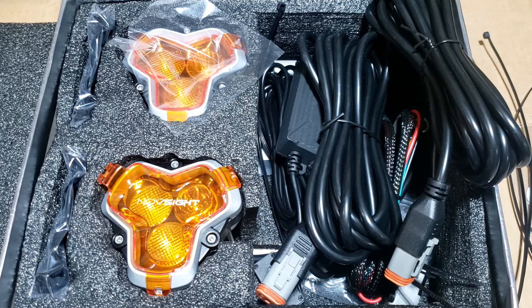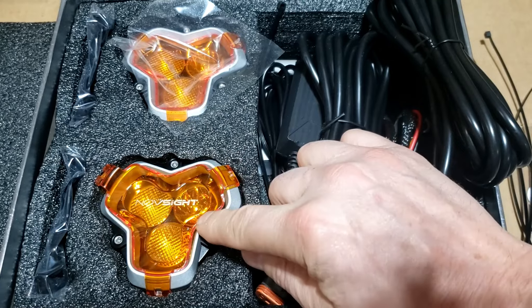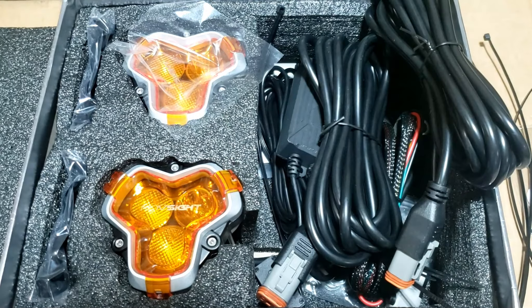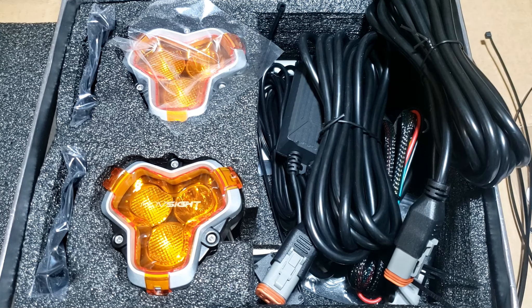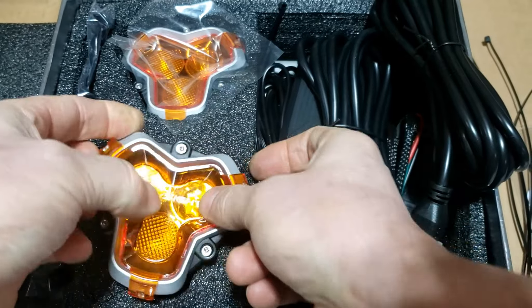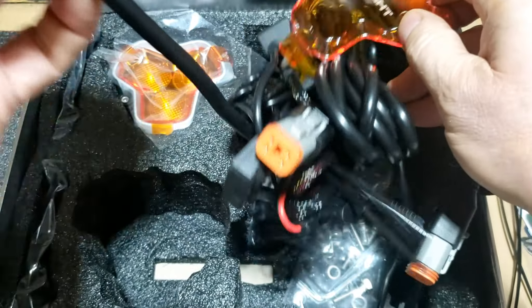The Halo series comes in the 3-inch, which I have here, the 4-inch which are longer with two light sockets, and the 6-inch big lights which I wouldn't be able to fit on the ATV but would be good for jeeps and trucks off-roading. 3450 lumens, with a hard anodized machined aluminum housing and removable lens.